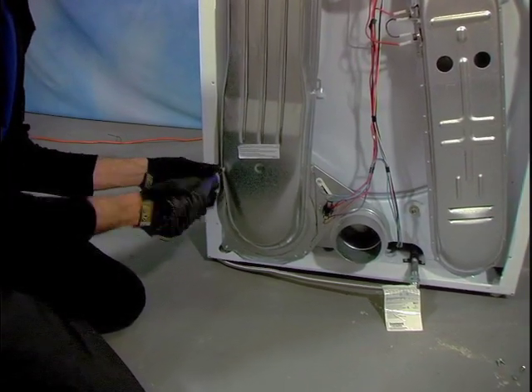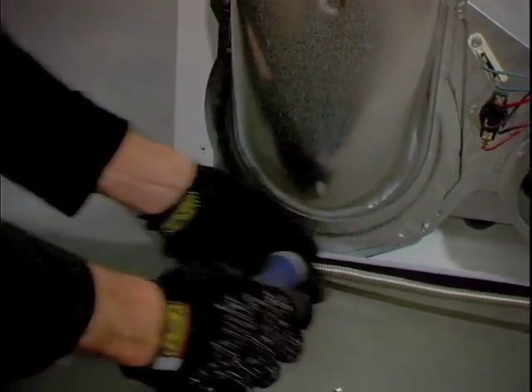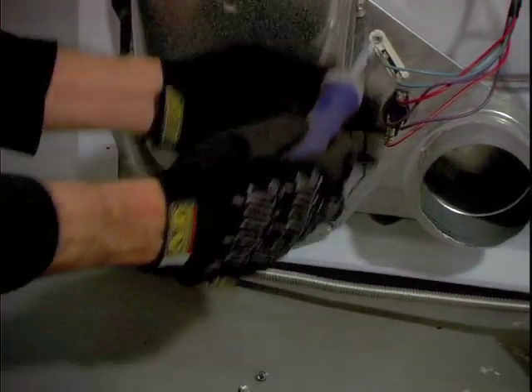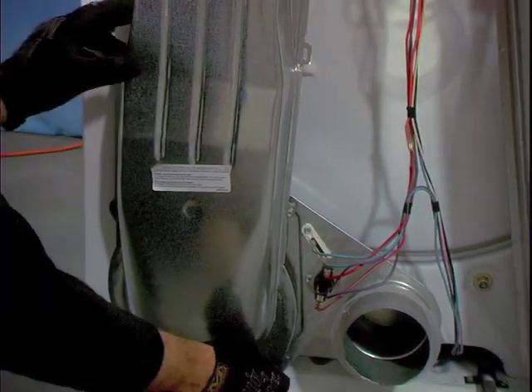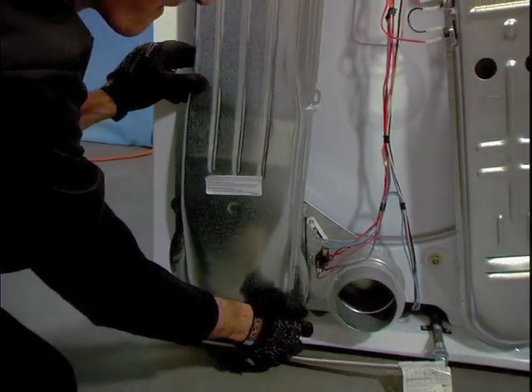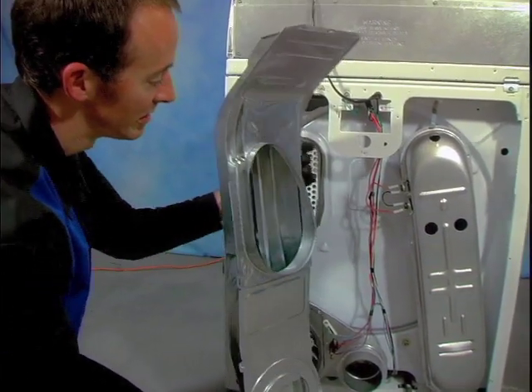Next we're going to remove the blower housing, located at the left of the dryer if you're looking at it from behind. This is also attached with a few quarter inch screws. You should also notice that the two Phillips head screws we removed earlier attach the top of the housing to the dryer top — so if you did drop those screws, the bottom of this section would be the best place to start looking.